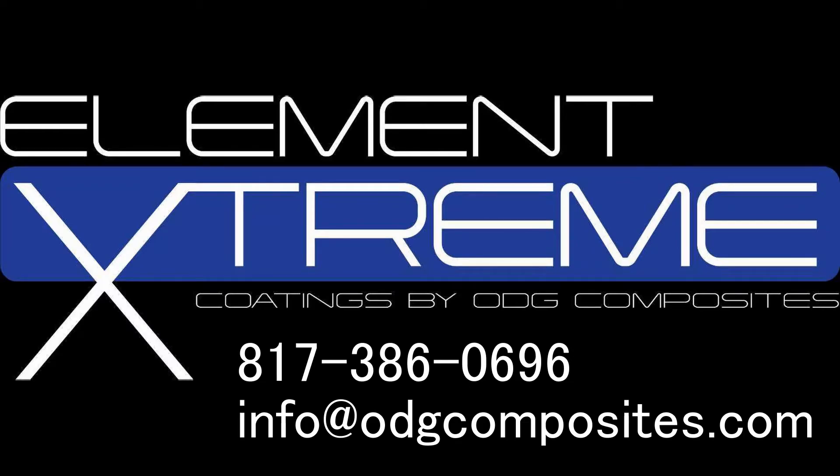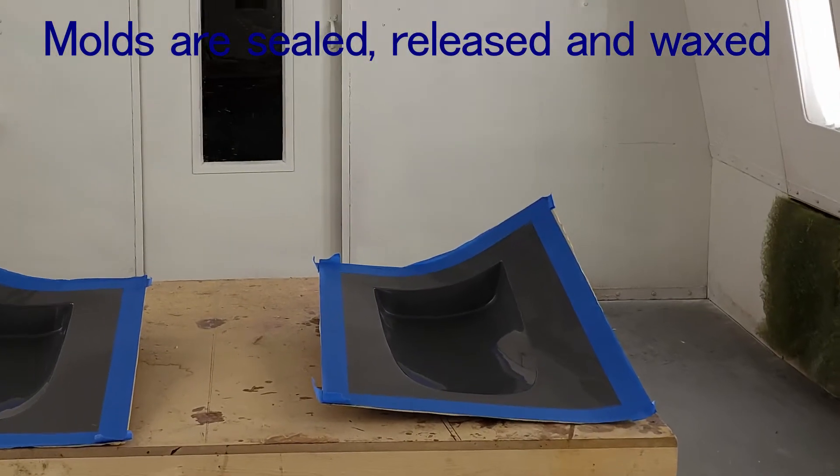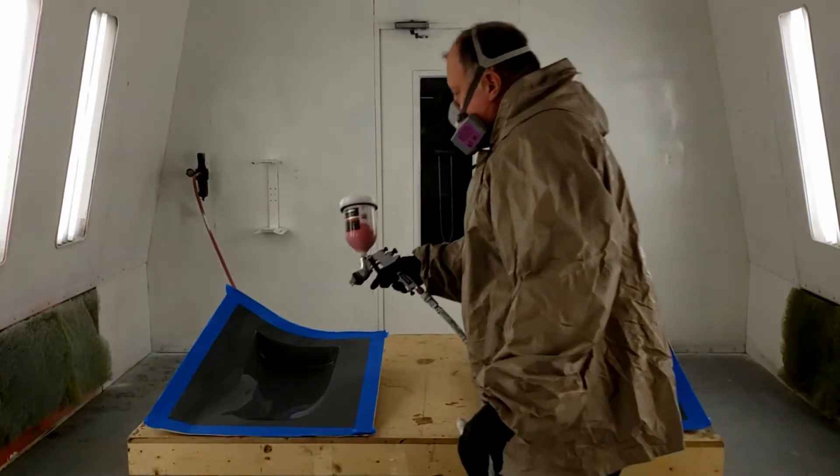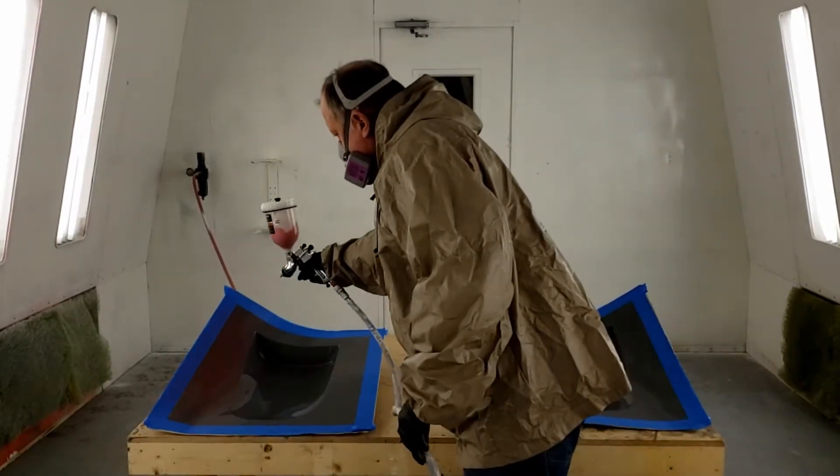Element Xtreme by ODG Composites. For a beautiful finish, properly seal, release, and wax the mold. Before spraying, ensure the mold is free of dust and debris.